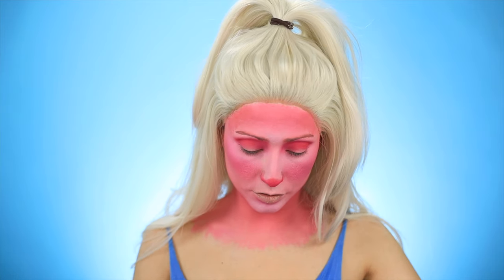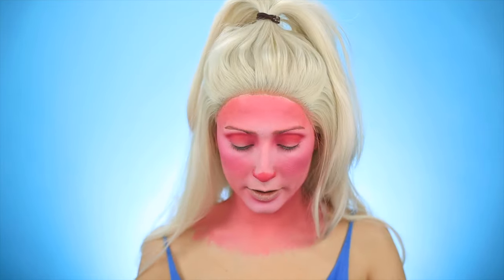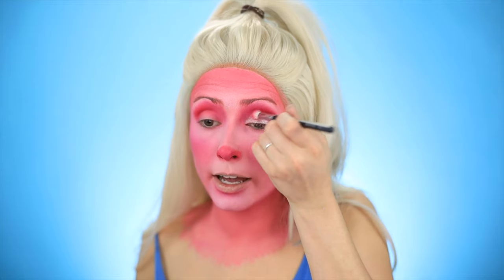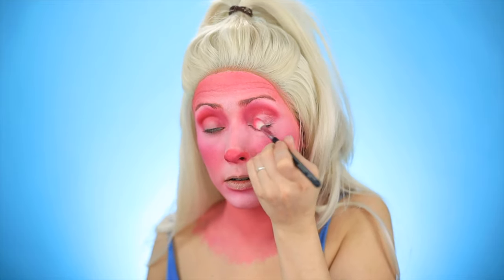I'm going into Nectar by Colourpop — it's a super light icy pink — and I'm just going to put this on my lid. I don't know if I like how stark that is, so I'm going to try to blend it in a little bit. I like it a little more blended like that. I'm going to do the same thing on the other eye.